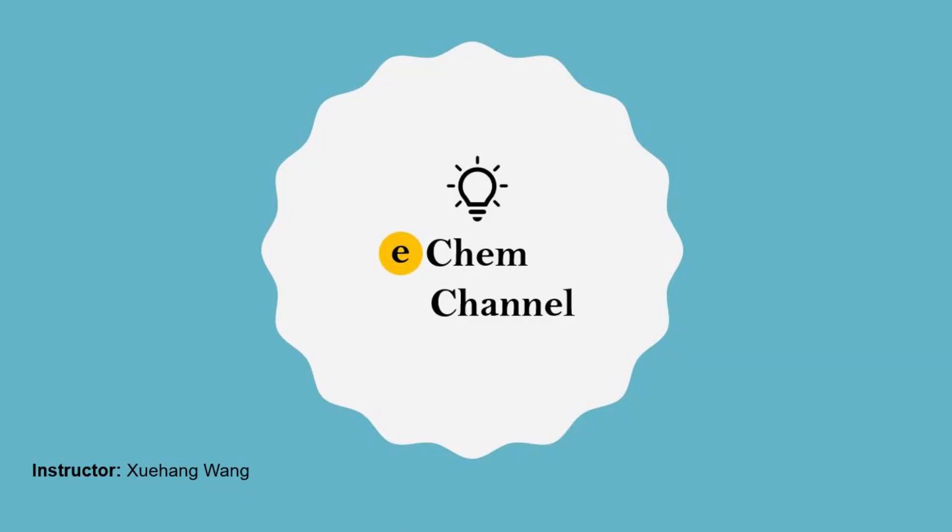We maintain this channel only on the weekends. If you have any questions, please leave them in the comment section. The videos on our Chem channel are only for educational purposes and knowledge sharing. Please subscribe, share, and like our videos to support our channel. Thank you for watching the video today. See you next time.